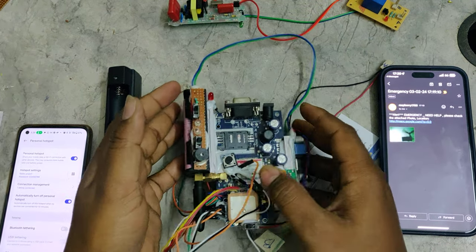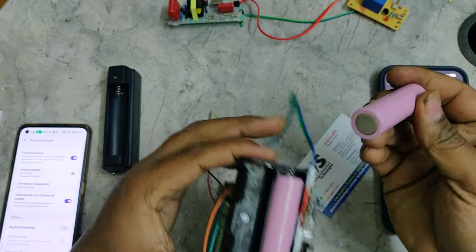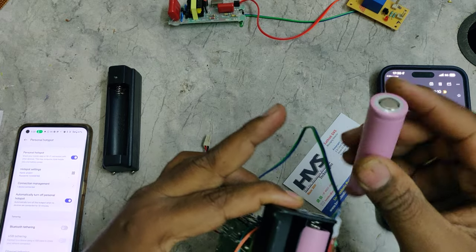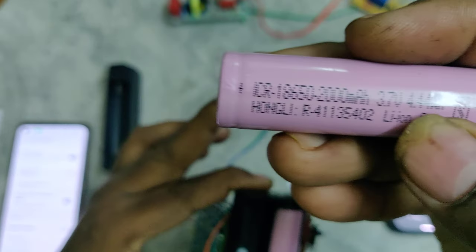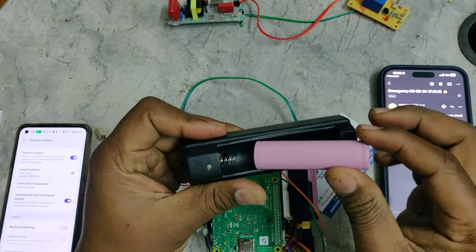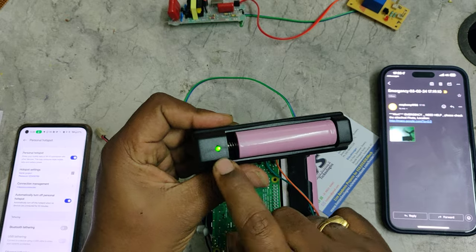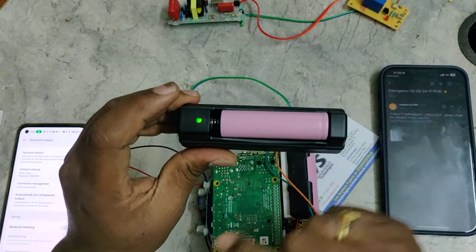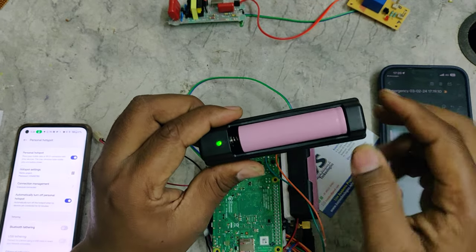To recharge the battery, gently unplug it — remember the negative side is the spring side. You can see the polarities marked on the battery as well. Insert the battery correctly: negative on one side, positive on the other. After inserting it into the 230-volt socket, you can see the relay indicator showing the battery charging status. When fully charged, it will turn green.